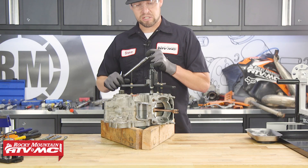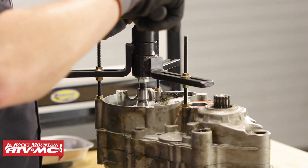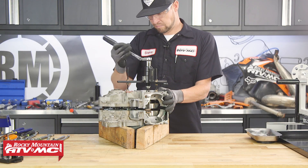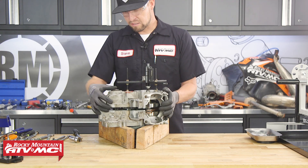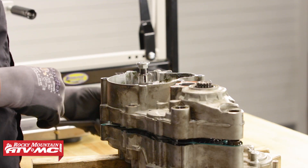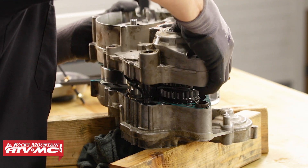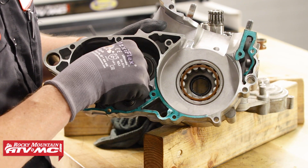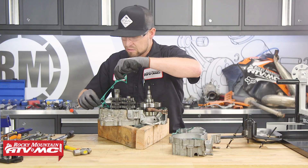Take a 17mm ratchet, put a little tension on the tool, double check everything, and then start to pull it apart. Once you can feel that it's loose, go ahead and remove the tool and pull the case off. Once the case is off, sometimes washers will stick inside, so make sure you grab those and put them right back where they go. Next, let's remove the gasket.